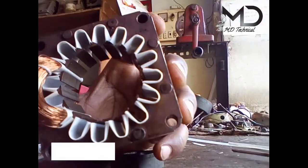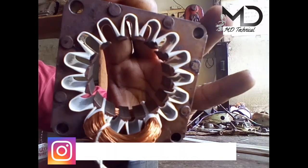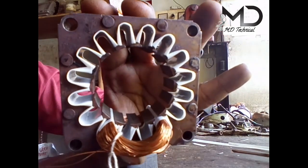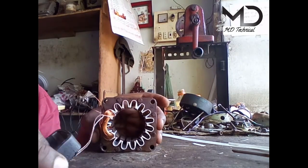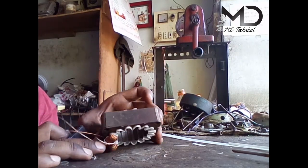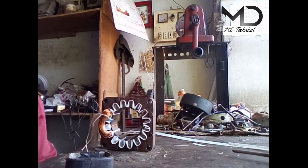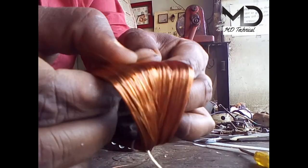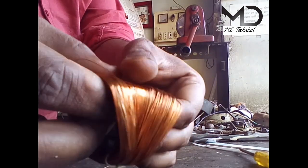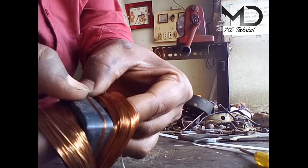This coil is made of 34 gauge aluminum wire. In the running coil we will make it 520 turns, and the starting coil is 407 turns.